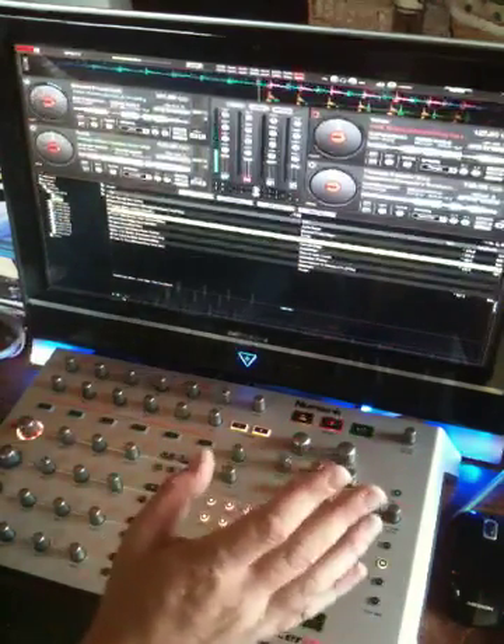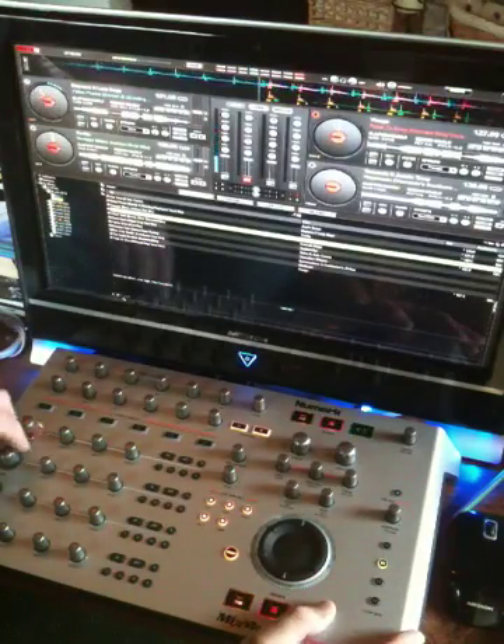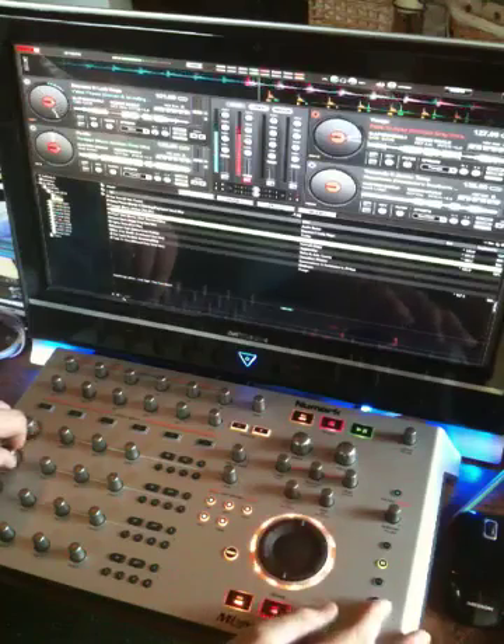I haven't got my audio card plugged in, so I've got no preview, I've got no headphone system. You'll have to just bear with me.